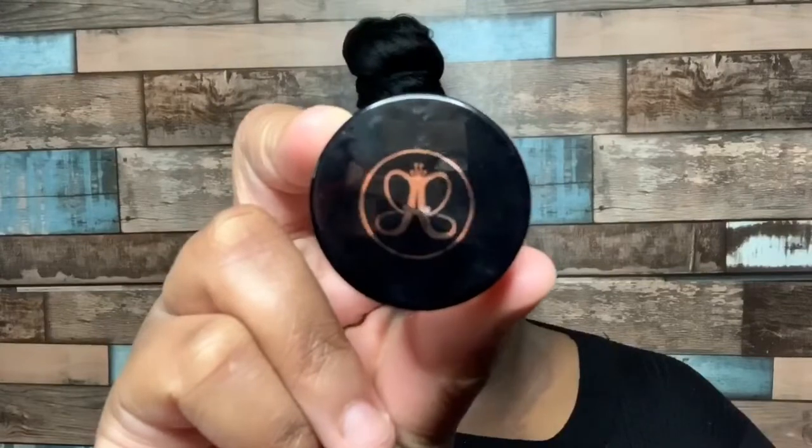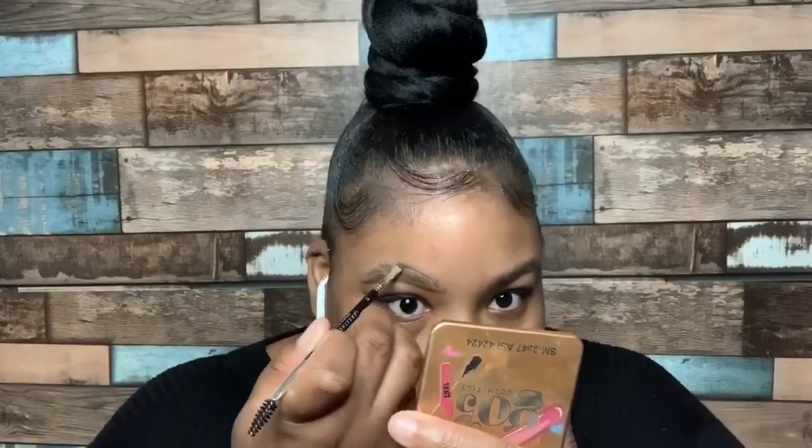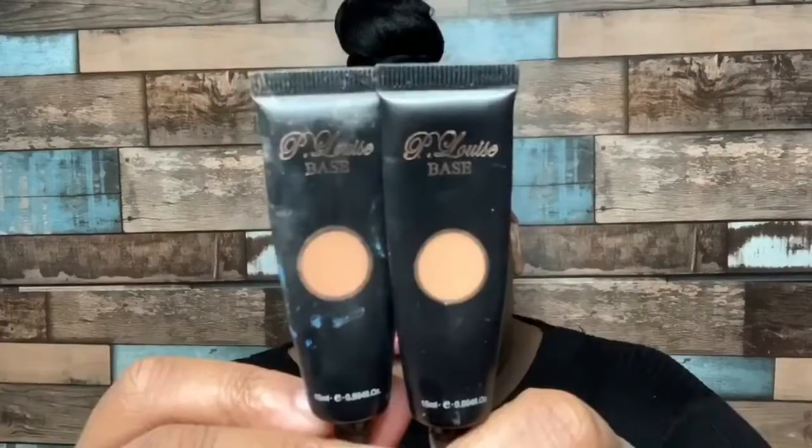Hey beauties, it's your girl D on the beauty back with another tutorial. We are going to do a Valentine's Day soft glam look, and I'm also going to be giving you guys details on what brushes I use and how I use those brushes properly. So if you want to see a detailed video on that, then keep on watching.